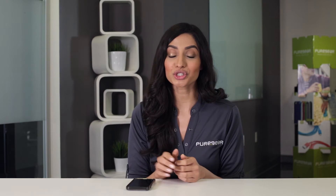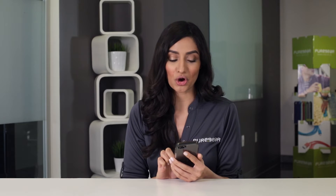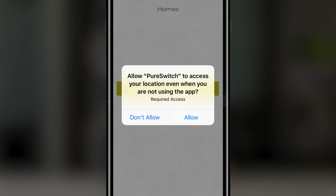We're going to begin by downloading the PureSwitch app from the App Store. Once the app has downloaded, open the app. When it asks to access your data, go ahead and press allow.